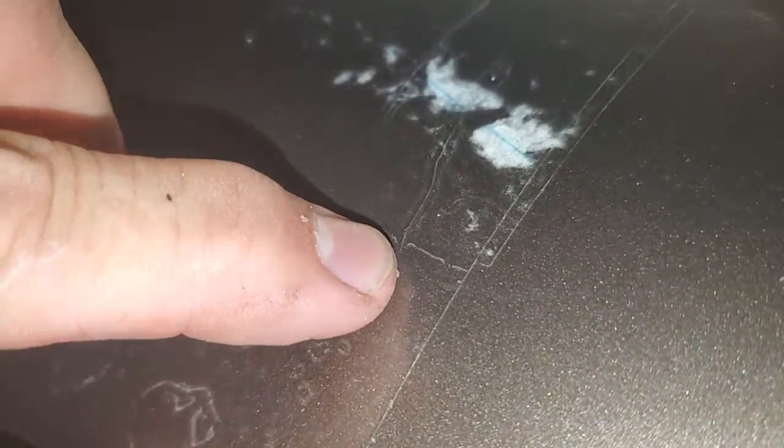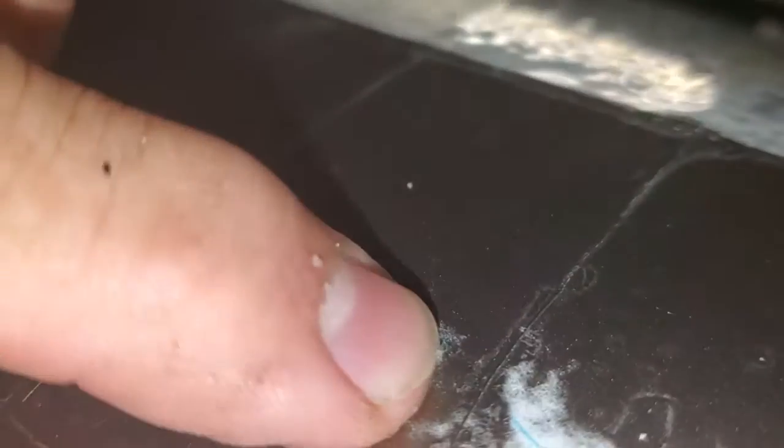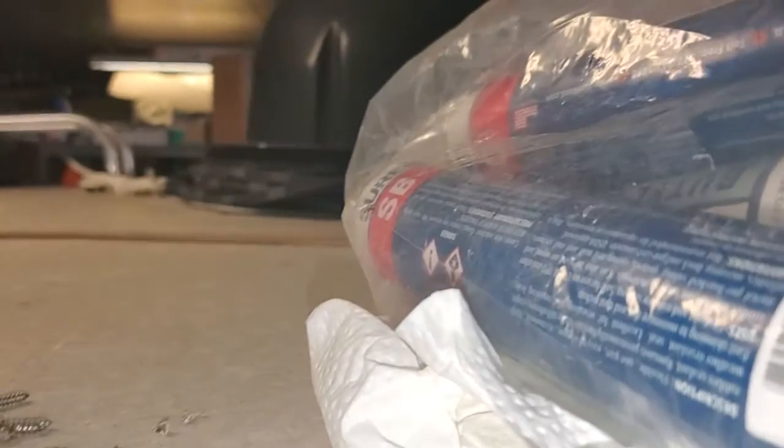To stop this crack from spreading, you drill a small little hole — like a sixteenth of an inch. Look, it's got a crack here and a crack here, so this thing has shifted. I'm going to blow all this out, get all that loose stuff out of there, and then we're going to start packing it.